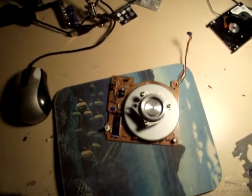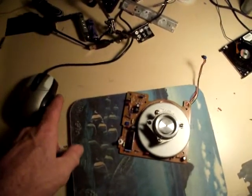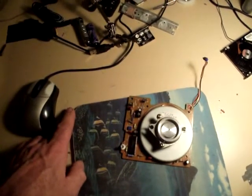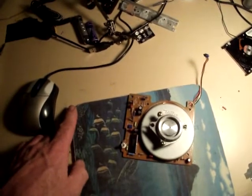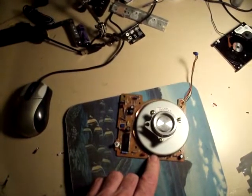So for every revolution of your VAWT, this would turn six times or something. And then you would get some RPM. So for example, if your VAWT is turning at 300 RPM, then this is turning at 300 RPM.